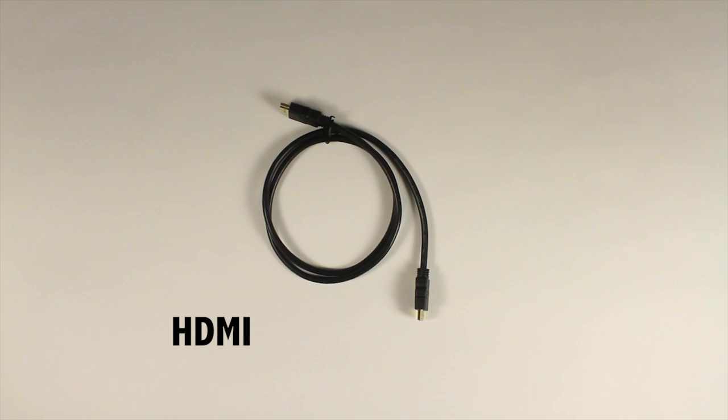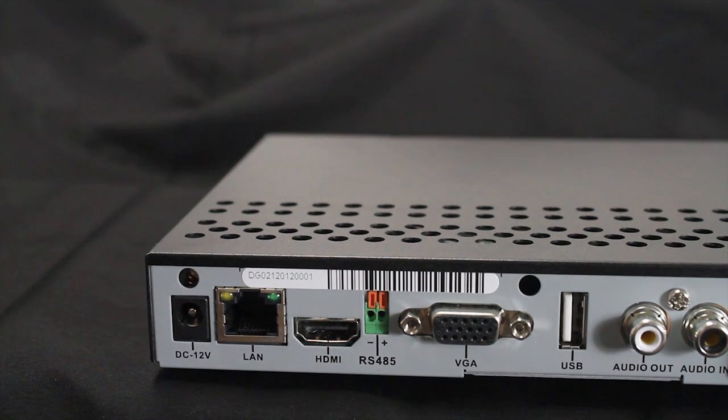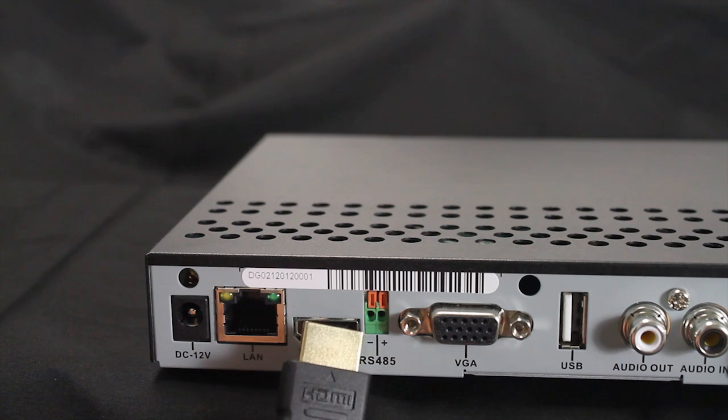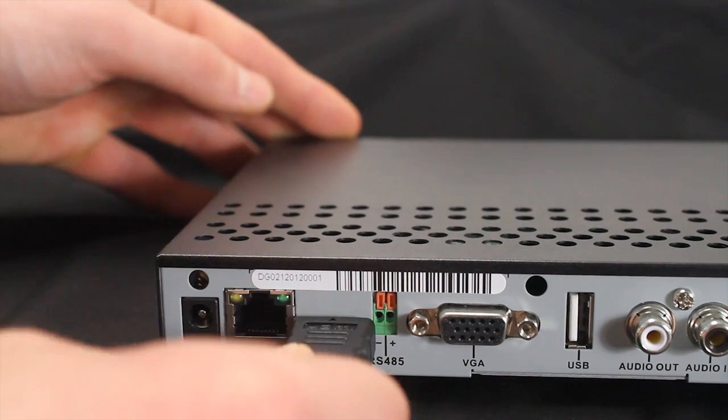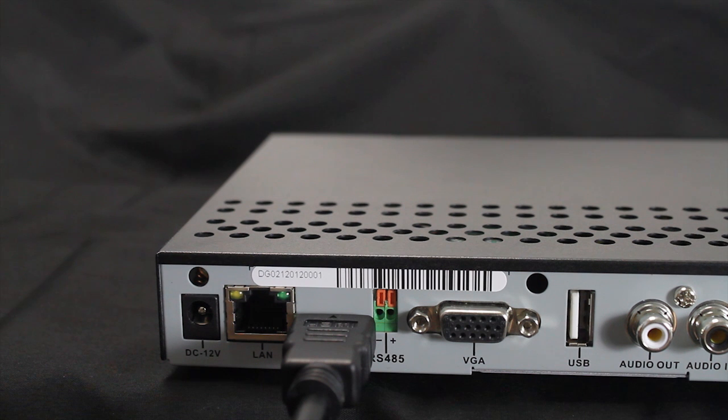HDMI video output is used to connect the DVR to HDTVs or compatible monitors for viewing using an HDMI cable. Unlike a VGA cable, an HDMI cable carries a digital signal that does not need to be converted to analog by the DVR or LCD monitors.